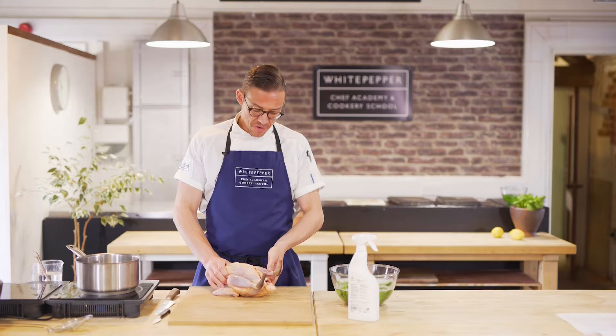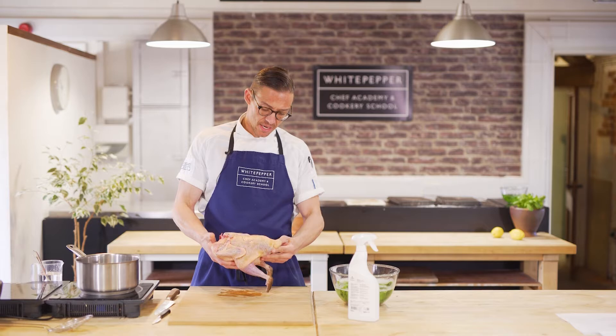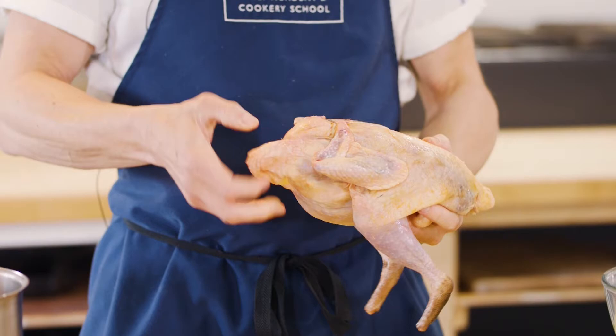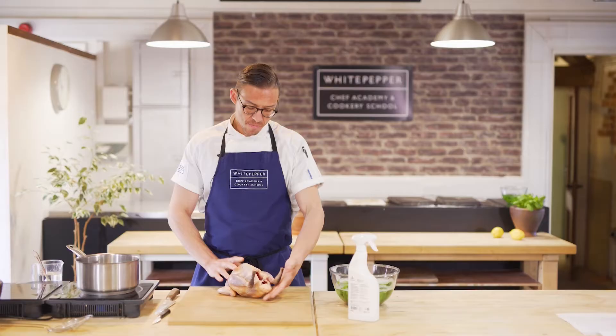First of all, you have to understand the anatomy of the chicken — or in this case, the guinea fowl. So we've got the tail here, the legs, the wings, and this is the head and the neck. There's often a little bit of neck left over, and hopefully for some recipes you want some skin here as well.